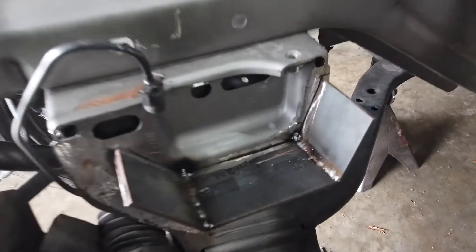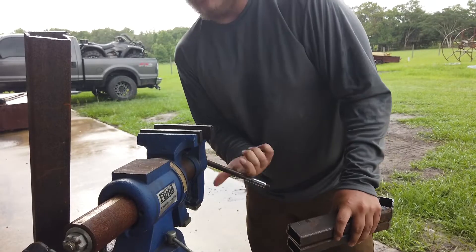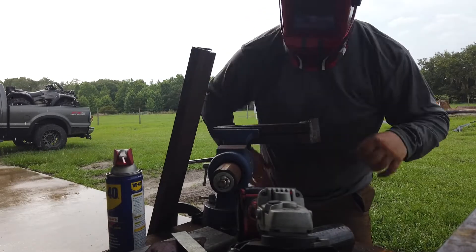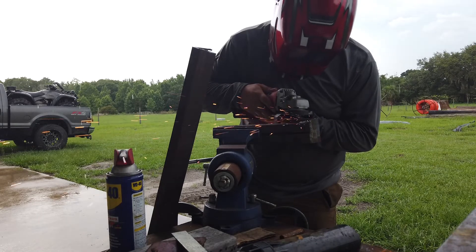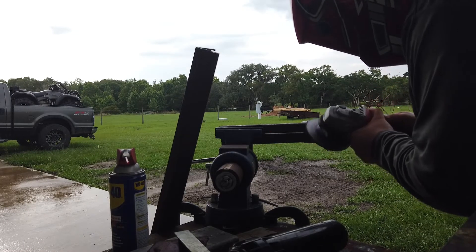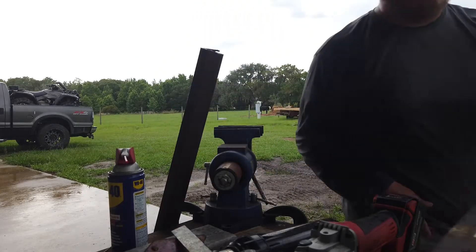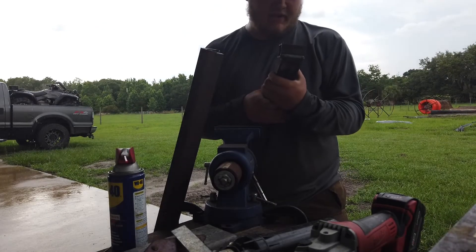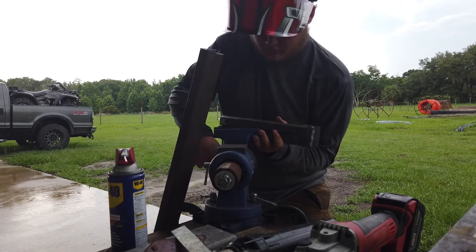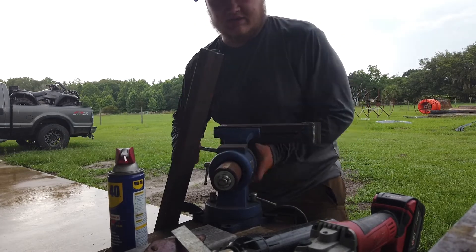Looks good! Now I'm working in the rain right on the edge — perfect spot to have a vise. That's one done, time for the second. Just trying to grind it up and make it look a little better. Ethan did a great job with the welding — just got to make it look a little more presentable.